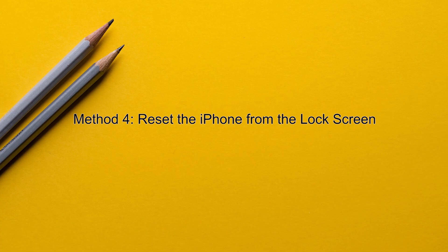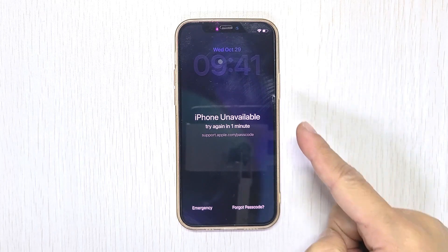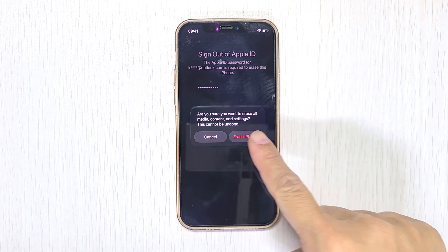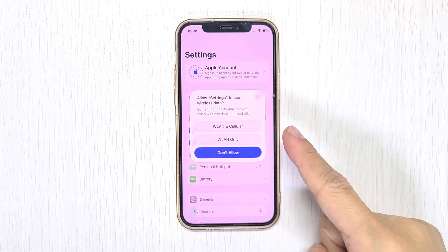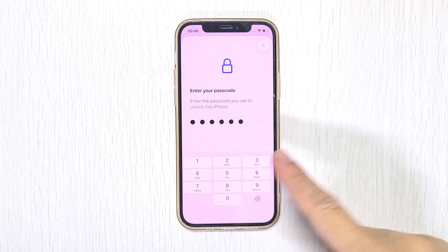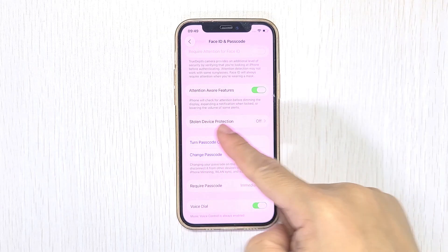Method 4: Reset the iPhone from the lock screen. If none of the previous methods work for you, you may have to erase your iPhone to resolve the issue. On the lock screen, enter the wrong passcode several times until you see the Forgot Passcode option. Tap on this option, then select Start iPhone Reset. Enter your Apple ID password when prompted, then tap Erase iPhone to confirm. This will erase all data and settings on your device. After the reset, set up your iPhone again. Stolen device protection is now turned off.